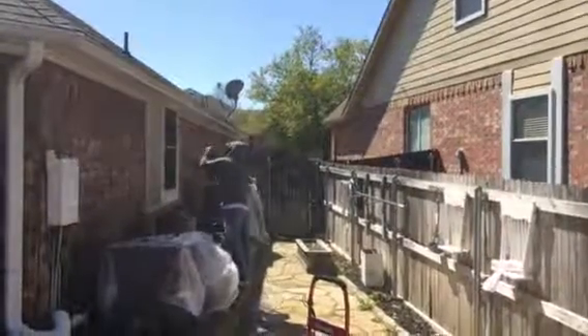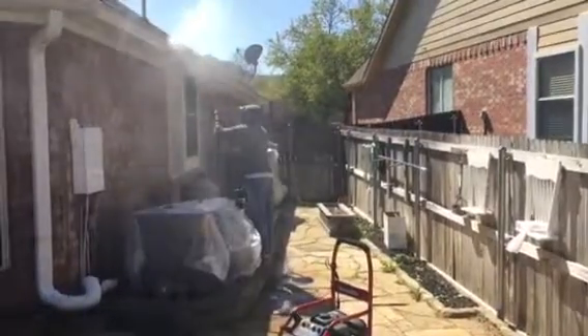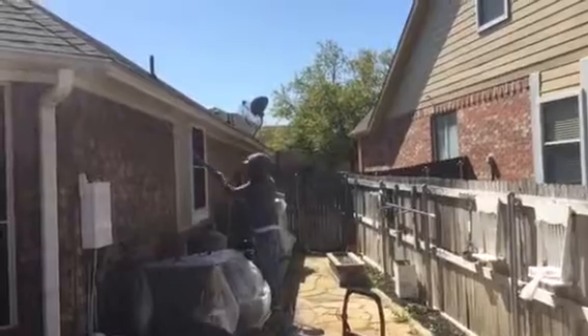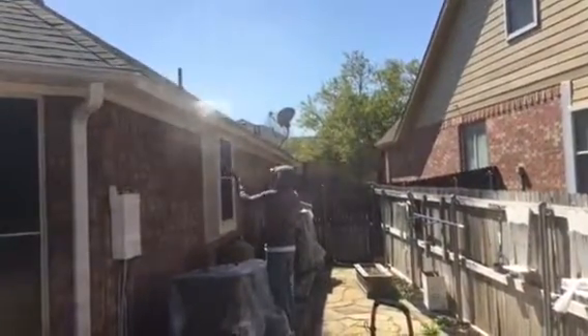Welcome and thank you very much for watching another Christian Painters teaching video. We are power washing this home right here in the beautiful south area — this is the Fanning Farms neighborhood.